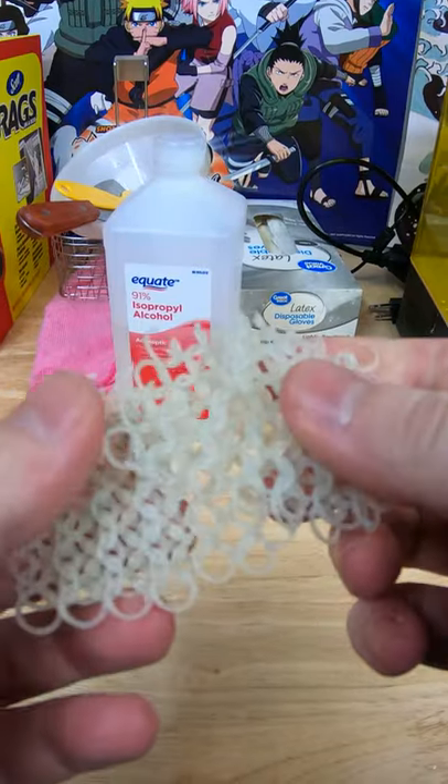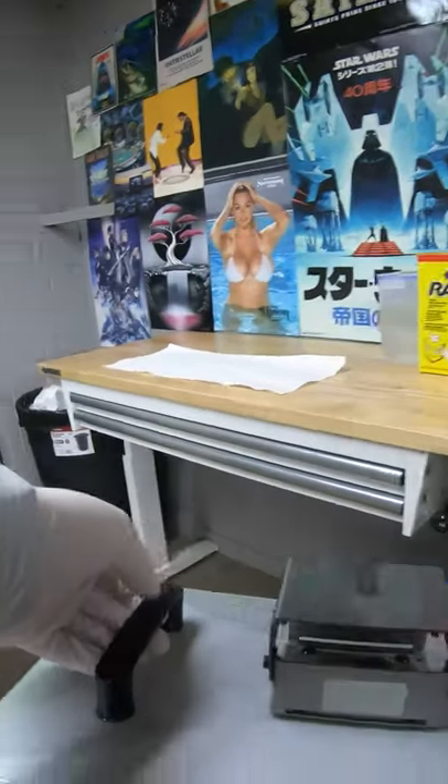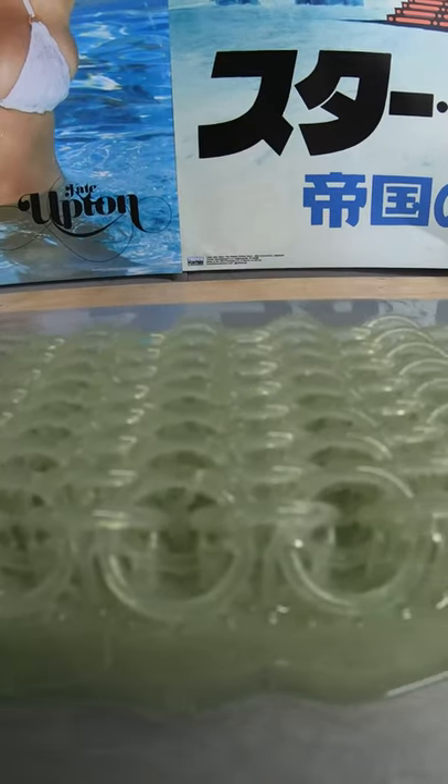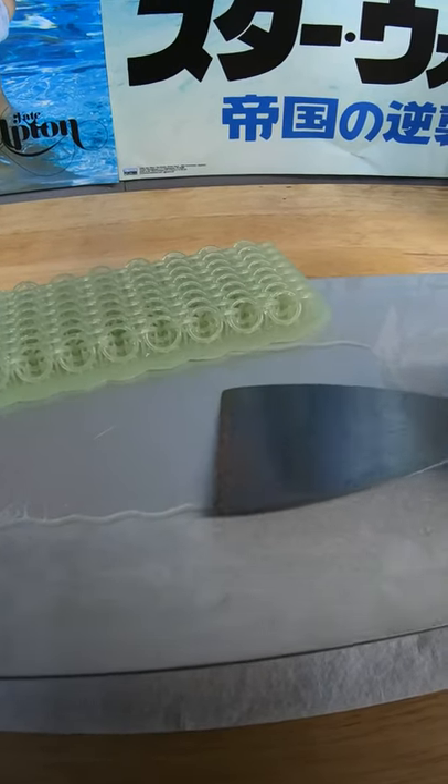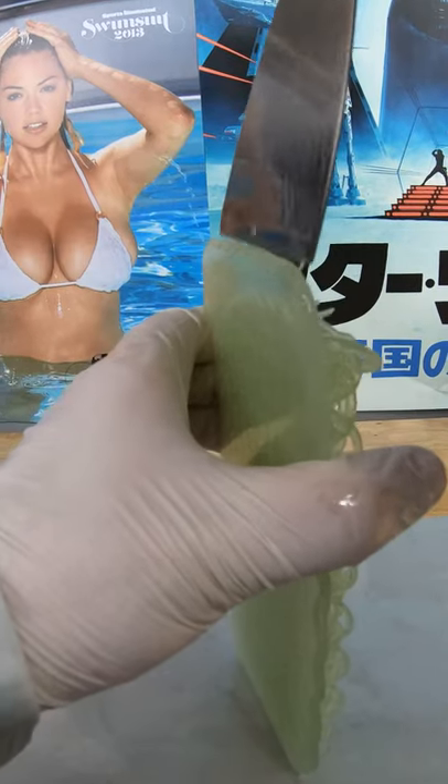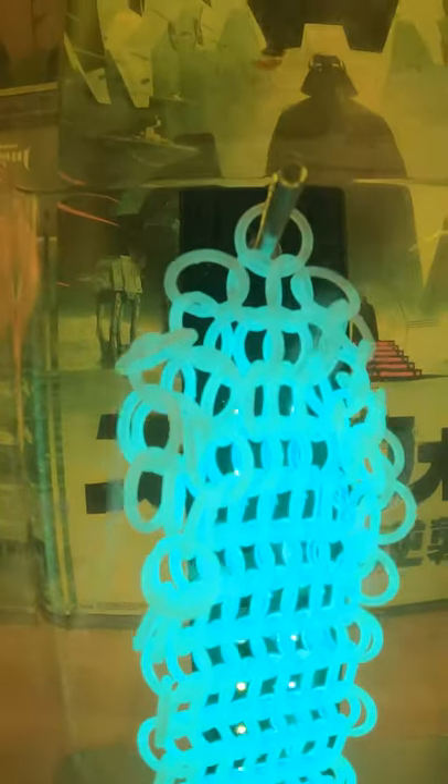The second print I adjusted some things and it turned out absolutely beautiful, as you can see. I popped it off the build plate and then took the supports off.